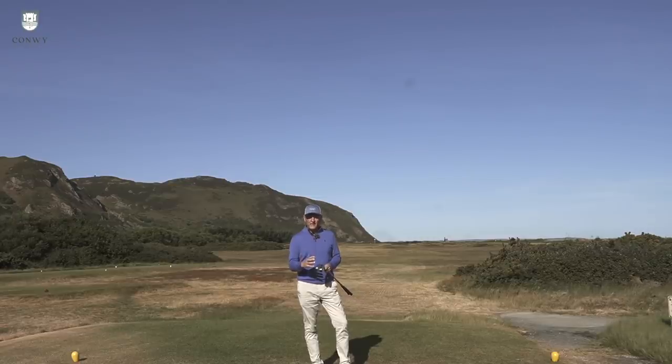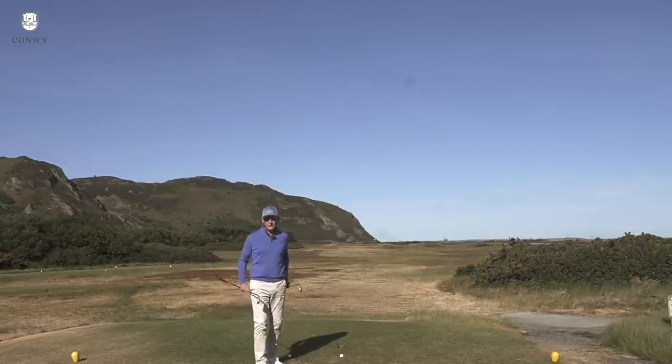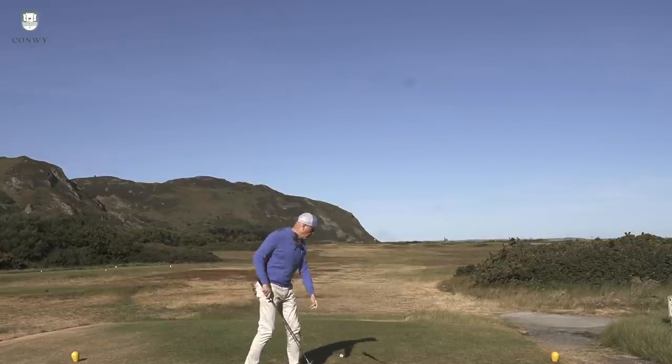Both are very, very good looking clubs in their own right. Next up is how they feel — I'll hit a couple of balls and try to give you some description of the differences between the two, starting off with the 0211.